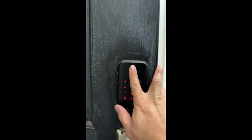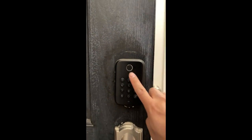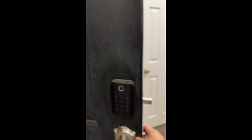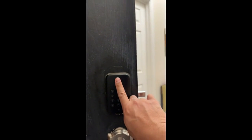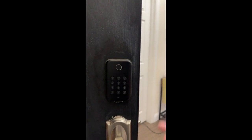It's very similar to like a touch ID type of use case. You can see right now it's not recognizing this particular finger, but I can go ahead and lock the door just like that. Now I'm gonna go ahead and present my finger — it recognizes it and opens and unlocks the door.